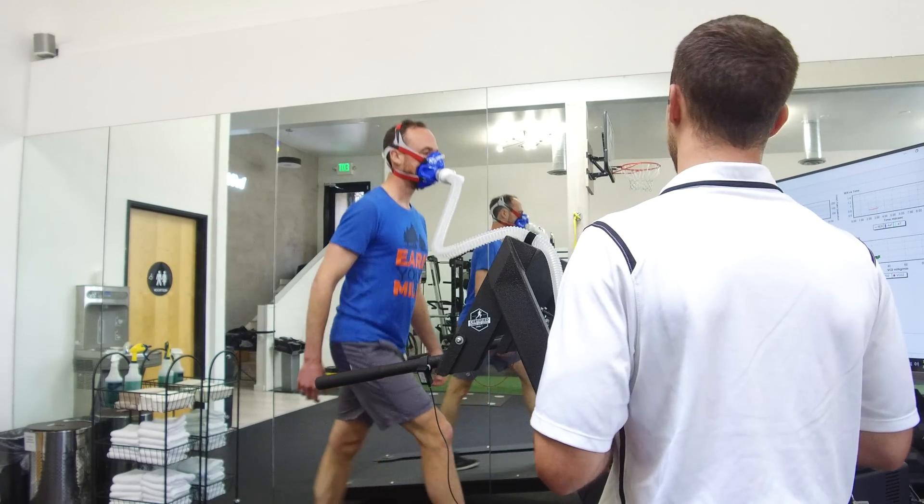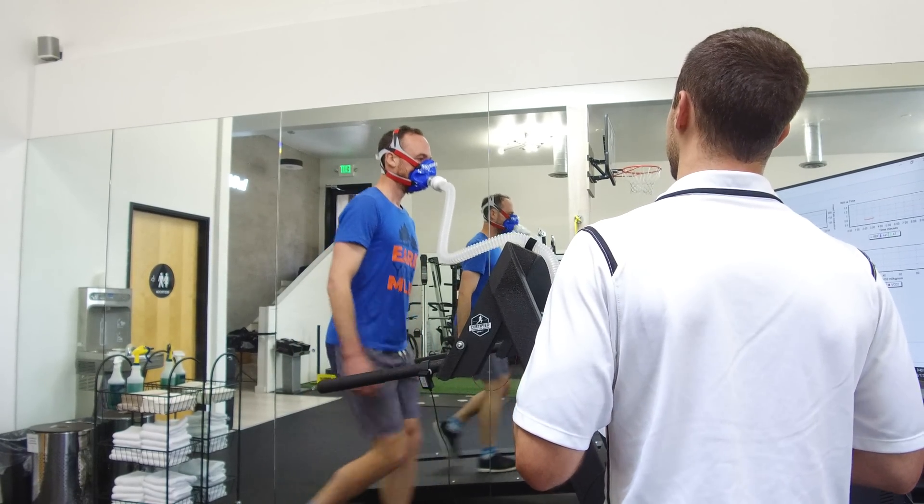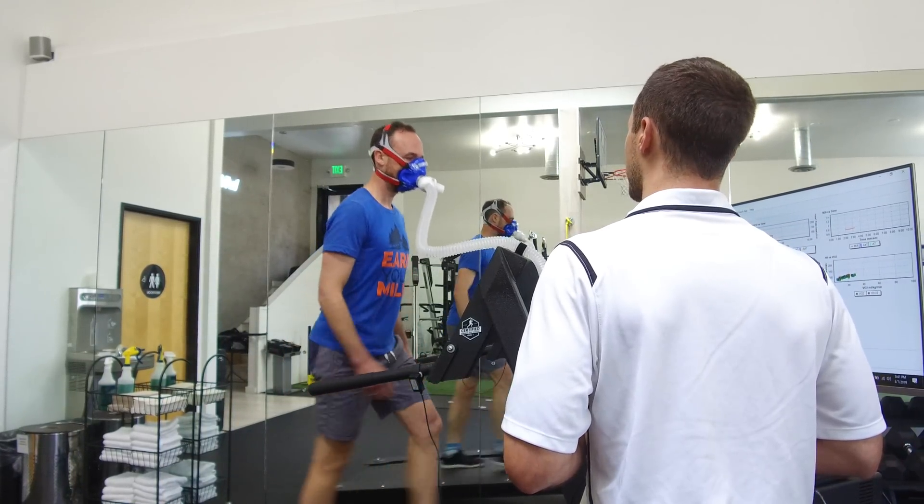The best way to figure out your maximum heart rate is to find a scientist with a lab coat and a treadmill — but we're not going to do that. We're going to do a stress test. Joe Friel's blog, which will be linked below, tells you about a 30-minute stress test you can do that'll come up with your maximum heart rate. That's a really good one, but there are other ways to do it.